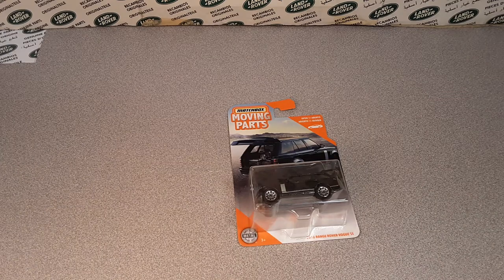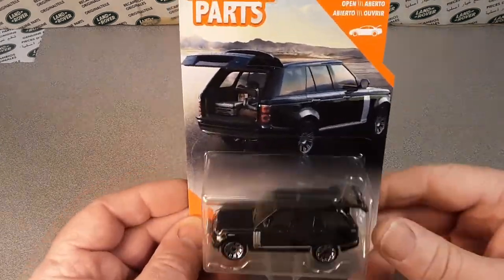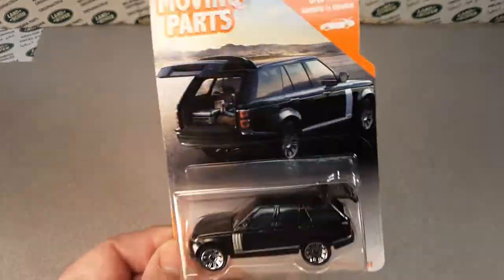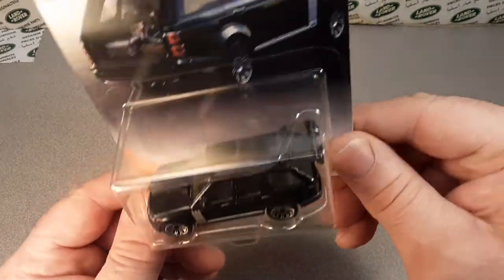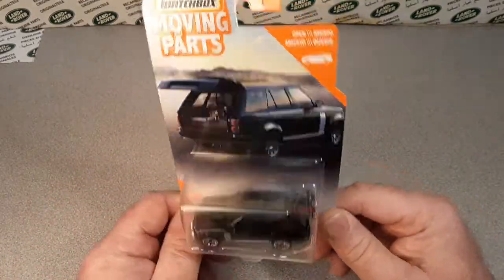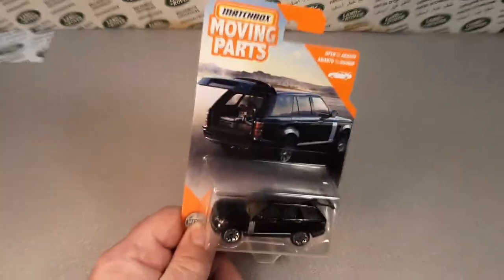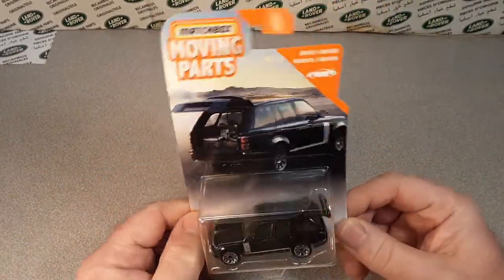G'day, g'day! How are ya? Welcome to Rotorland! This is your friend Dano, and we've got an Unboxing Saturday today! If you follow me on Facebook, I found this last Saturday. I'm pulling up my chair here, getting comfortable, because we got some unboxing to do.